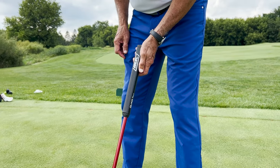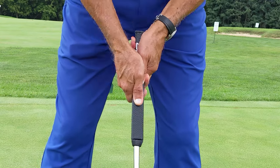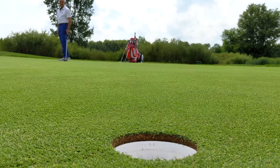What that's actually doing is getting your hands more underneath, getting the wrists locked in, getting the elbows into the body, setting the shoulders back, getting a more stable, secure putting stroke which is going to lead to making more putts.